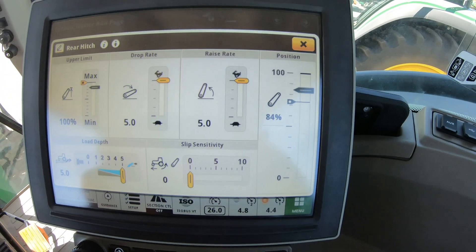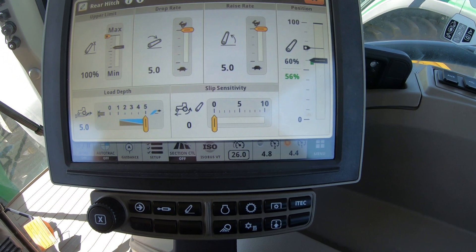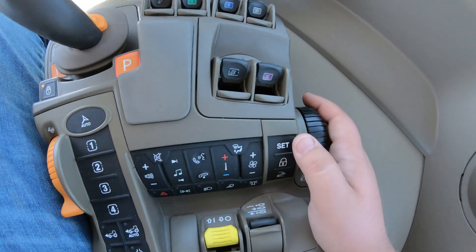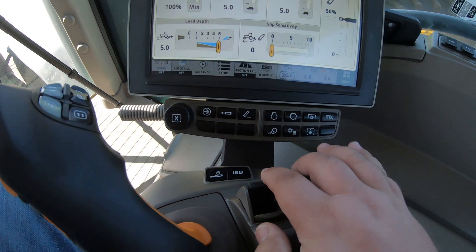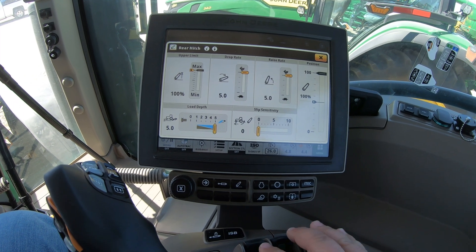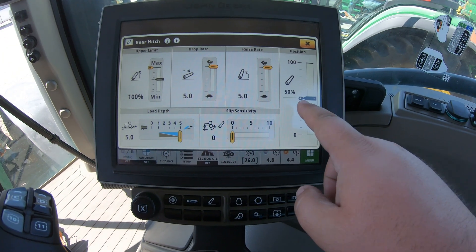We roll it down while watching it move on the screen. Say we want it to always go to 50 percent — only down half the way right there at 50 percent. Once we get there, we hit our set button and we'll notice this little arrow that is now set in place and it's going to stay there. Now we can click our switch to go up, that raises the three-point into position, and if I push it down forward it's only going to lower to that set position.